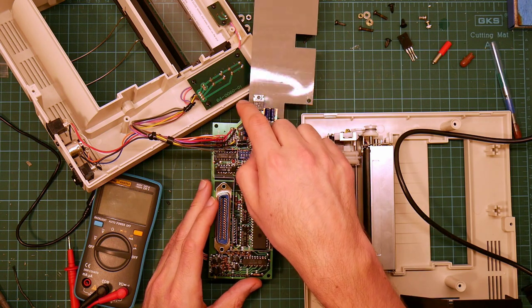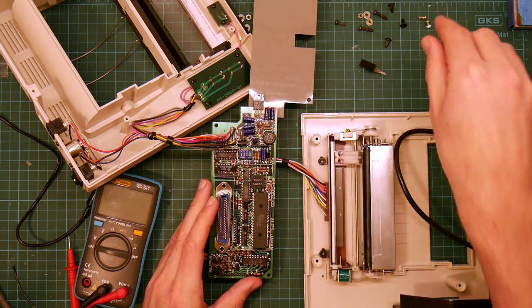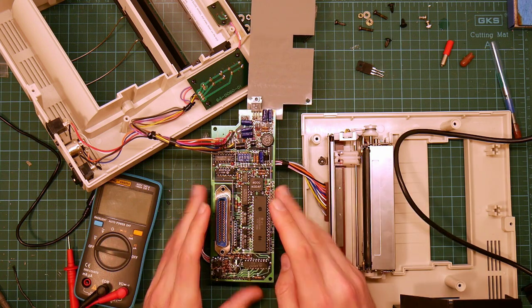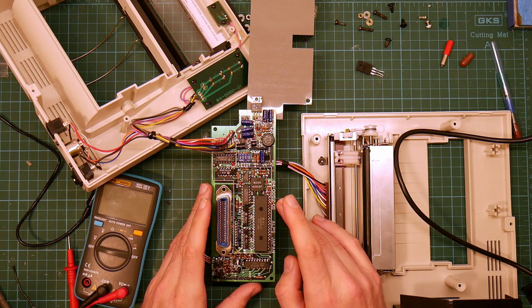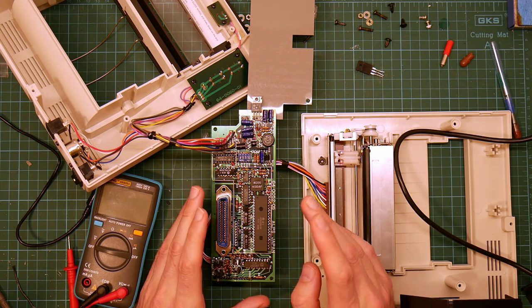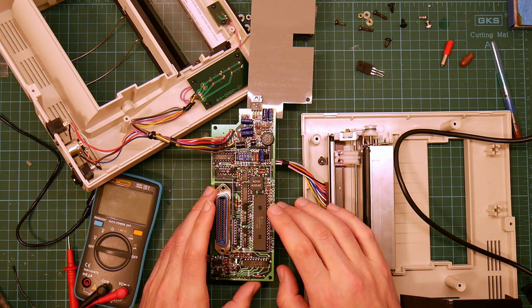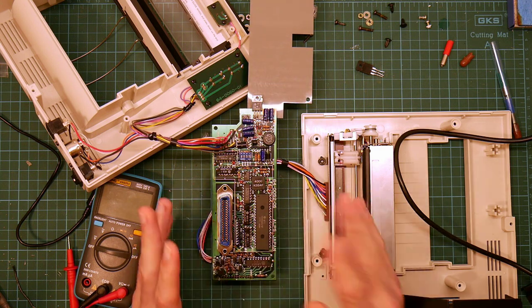I removed a probably perfectly functioning regulator, replaced it with another regulator, removed that regulator again, and in the process slightly mangled the board, lifting a couple of pads. So that turns out not to be the problem at all. So what I'm going to do now is use my oscilloscope to try and get more information, and I'm not going to touch the board until I have more idea of what and why is happening.